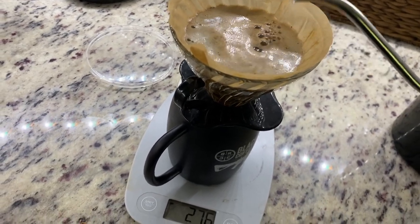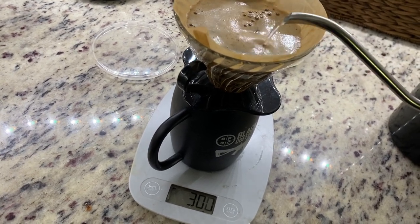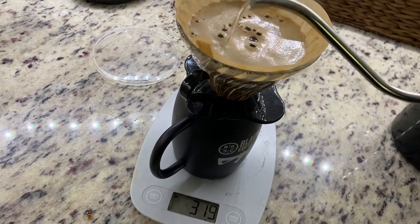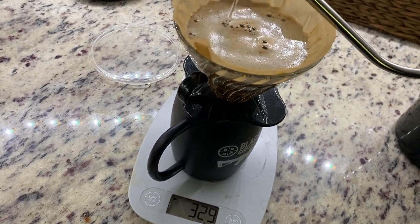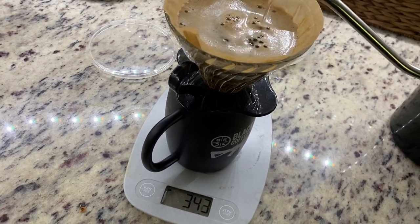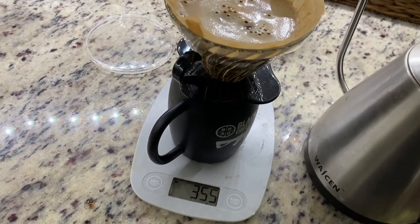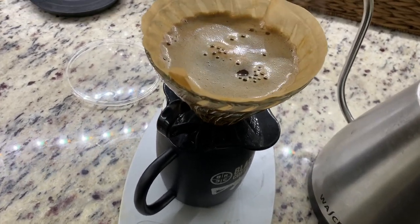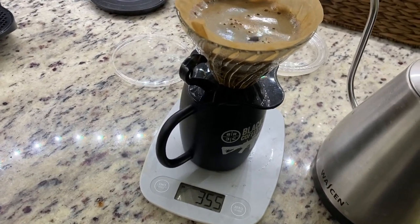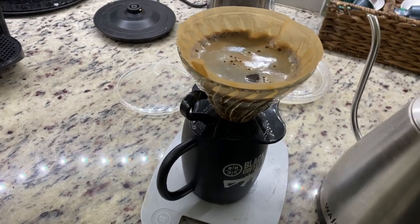There's nothing magical here — it's just something about the process. I love waking up every morning and doing this. So I tend to go with 25 grams of coffee to about 350 grams of water, which is roughly a 1:16 ratio or something. None of this is totally precise — 355 grams works fine too. But that's basically it. This will drain, and then I can dump out my cone and be on my way.